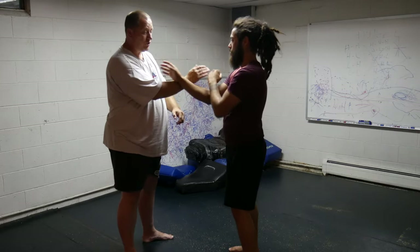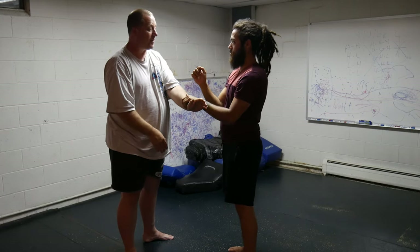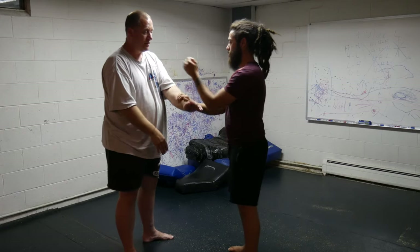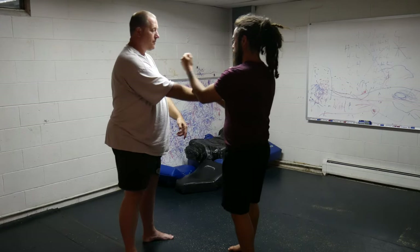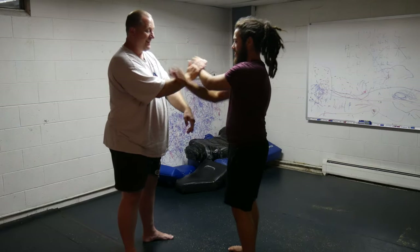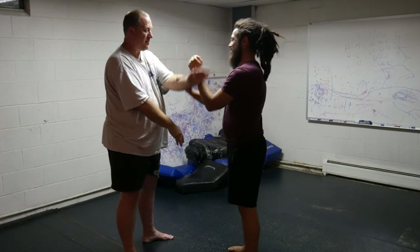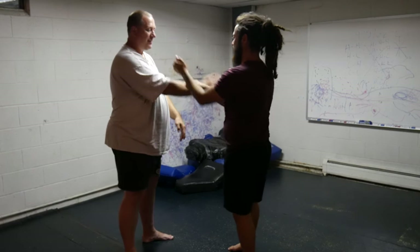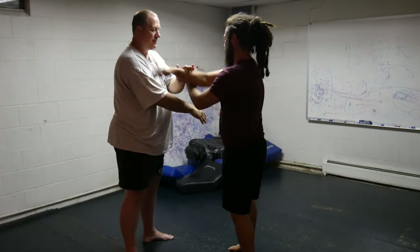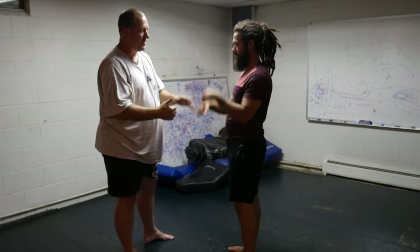The next section is that you're going to pock, lop, pock, pock, and then mop, and then pox, and then back in. Pock, and then mop, and then pox. You've got to think about it. Pock, plop, pock, plop. Good to go. That was good. Yeah. Thank you.